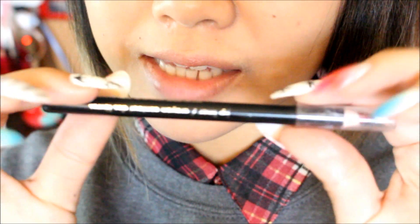Now I'm going to move on to my lips. I'm first going to use a dark red lip liner — it's just a normal dark red color. I don't know what brand it is because I think it came in a set, but it's a dark red color and I'm going to line my lips with it.